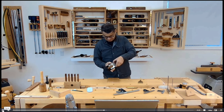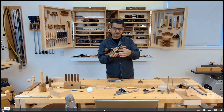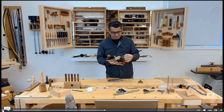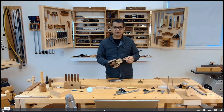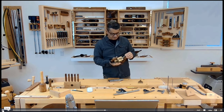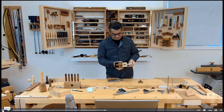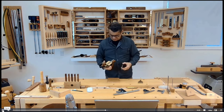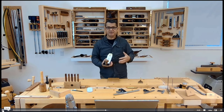This is the adjustment wheel — it decreases or increases the depth of the blade. This is the lateral adjustment lever, which cocks the blade left or right so you can do some skewed work or take more off from one side or the other. I talk about this quite a bit in my woodworking course and hand tool class, with diagrams on how it works.